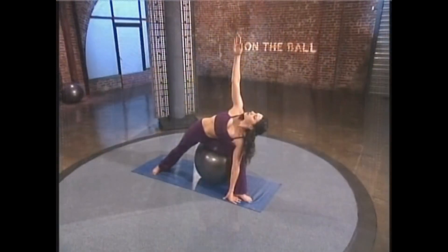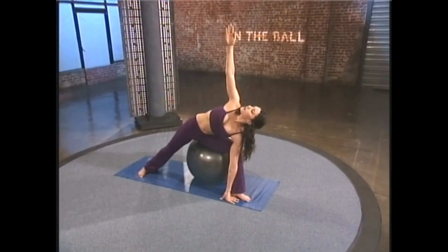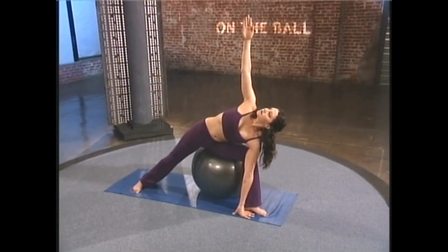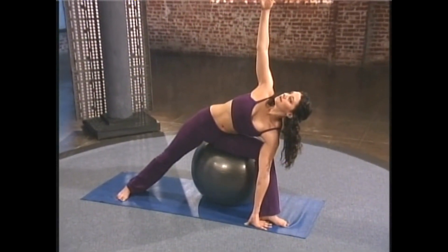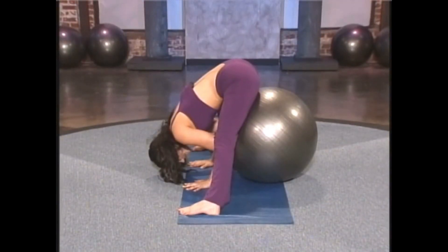Turn and look up at the hand, and breathe. Feel the ball supporting you — you don't want to create any more tension.